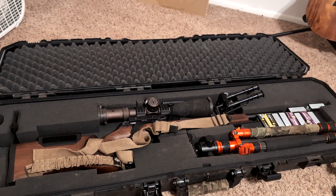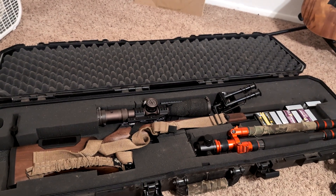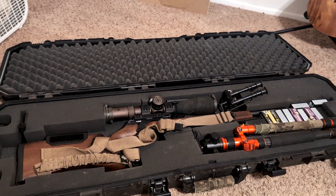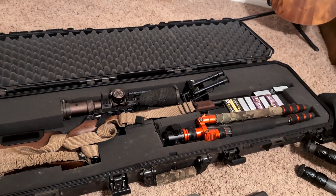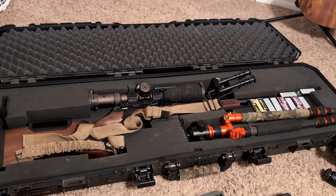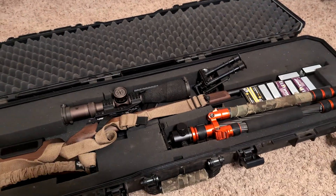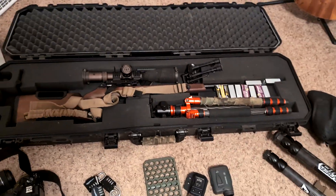This is not a Pelican case — it's a Plano case that I got from my wife years ago, like five years ago. Super nice and durable, I've had it for many years. It's got wheels so I can lug it around. I use it a lot for traveling. Let's do this trip!